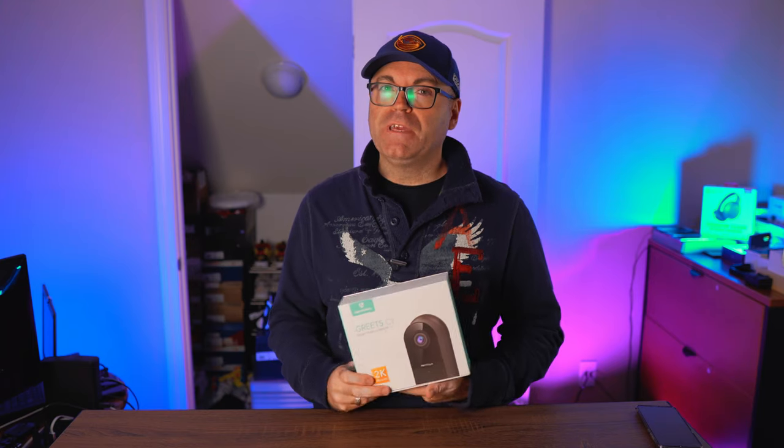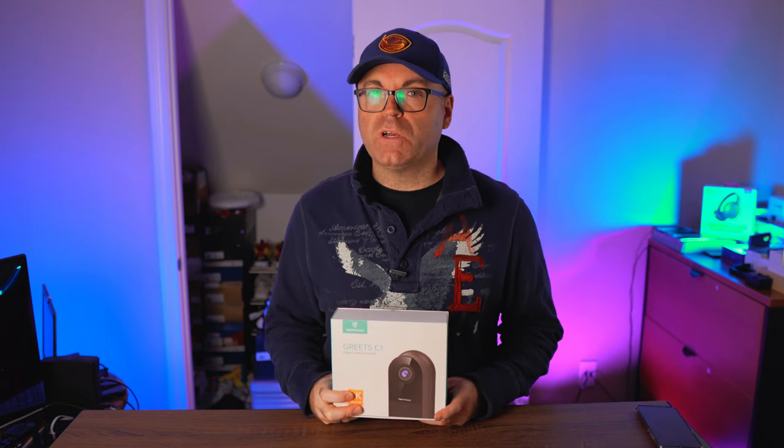This one is the Hainvision Greed C1. I was approached by the company a couple weeks back and they wanted me to review this product, so obviously I said yes, I'm very interested. I love this kind of product. They sent it free of charge, but again all the opinions in these videos are mine. They're not reviewed by the company, and all you're gonna see and hear are what I am experiencing with this camera — installing it, unboxing it, testing it, and checking everything else for you guys.